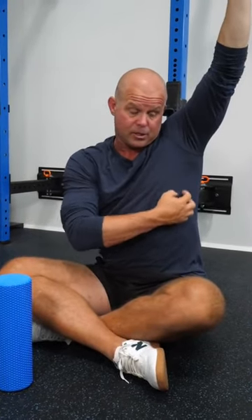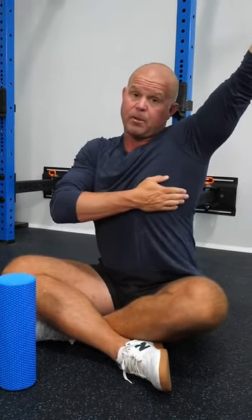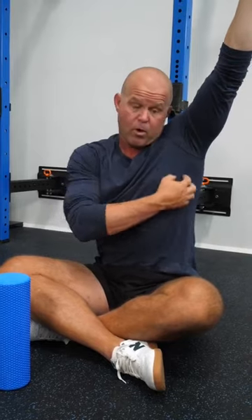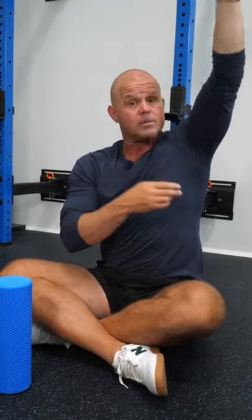When we're working on restoring positions, we always try to mobilize in the position we're trying to restore, especially trying to improve a position. In this situation, I'm looking at the serratus anterior — the boxer muscle — which allows me to protract the scapula and is a force couple of rotation with the scapula. So if I want to work on this tissue, I need to put my arm in a corresponding position.